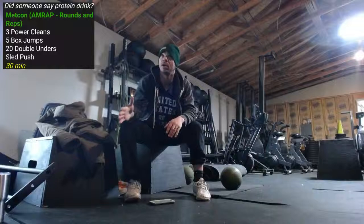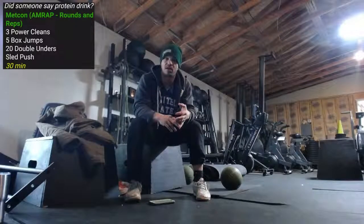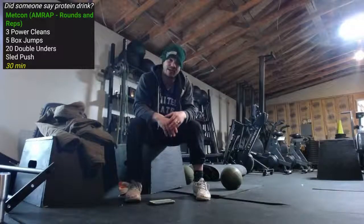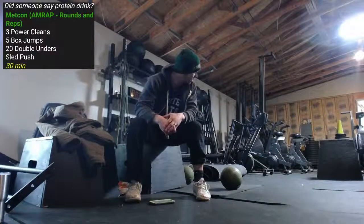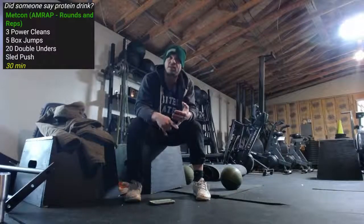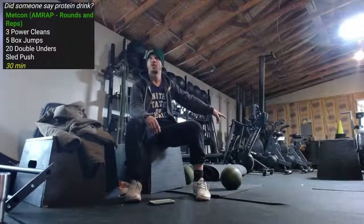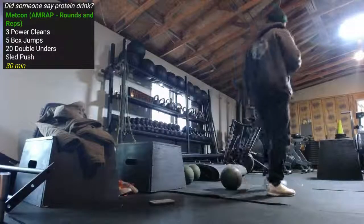I'm gonna open up the garage and get outside with these movements — hence the reason why I incorporate another sled push. Three power cleans off the driveway. I want to get outside, so I want these high-temp plates bouncing off the ground — I think that's gonna be fun. Box jumps, haven't seen a box jump here. The height right here is 24 inches. I'm gonna jump on this and see how high we get, even on 24 inches.